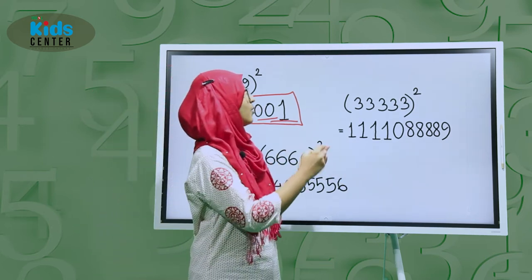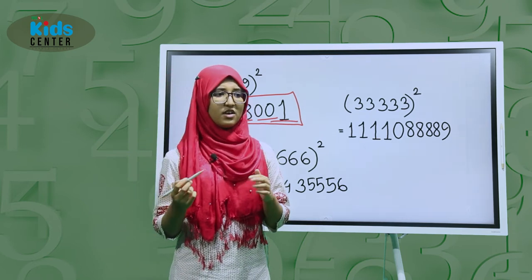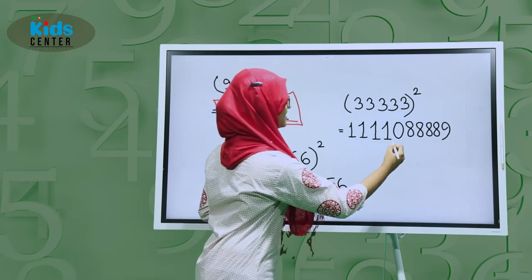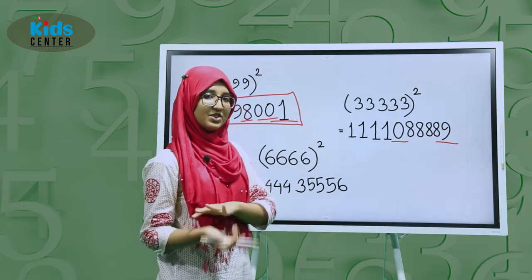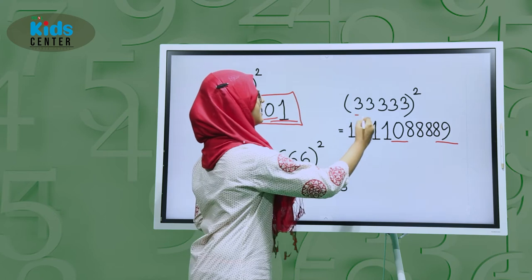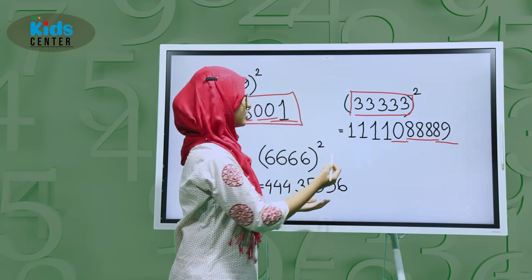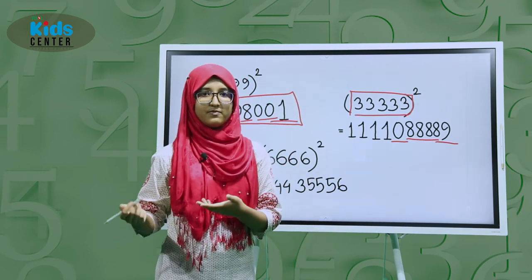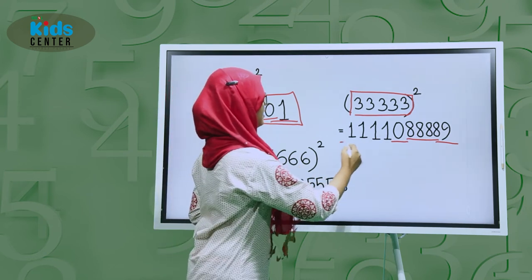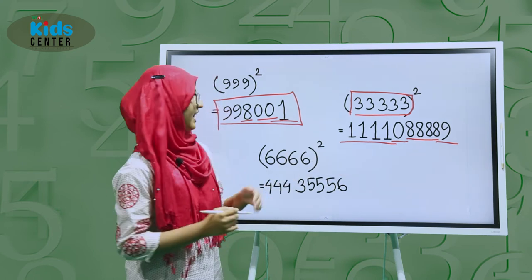Now let's do 33333 squared. 3 squared is 9, so write it as 09. Then subtract 1 from 9 to get 8, and write 8 four times because 3 appears five times. Then take 0 plus 1 to get 1, and write 1 four times. So the answer is 1,111,108,888,9.